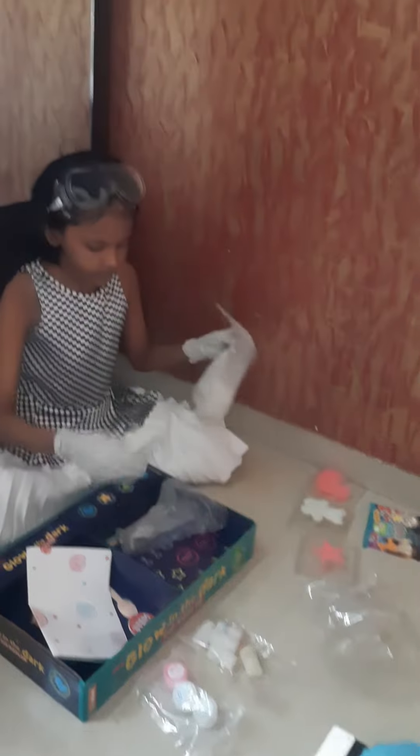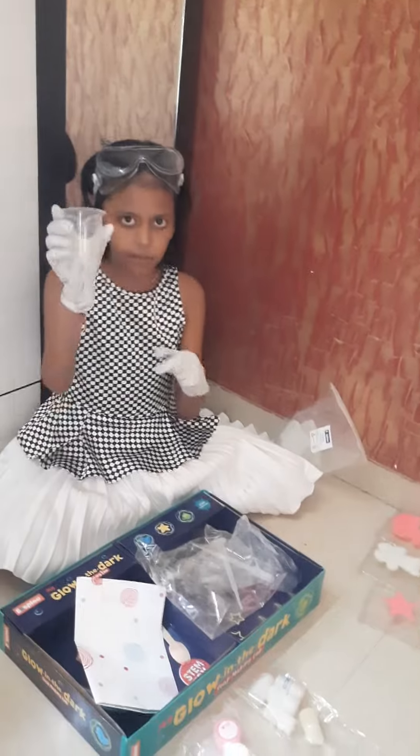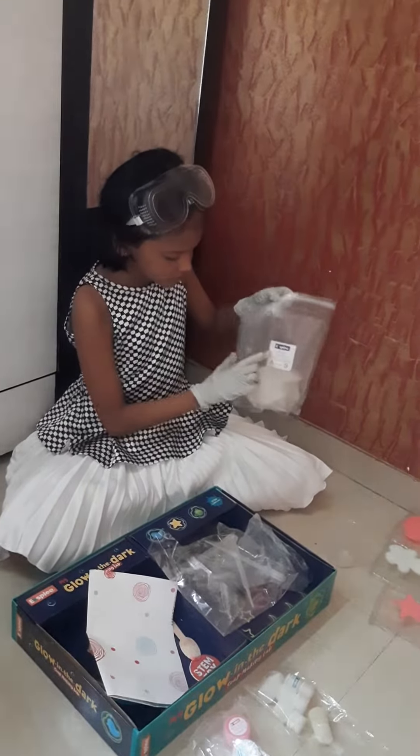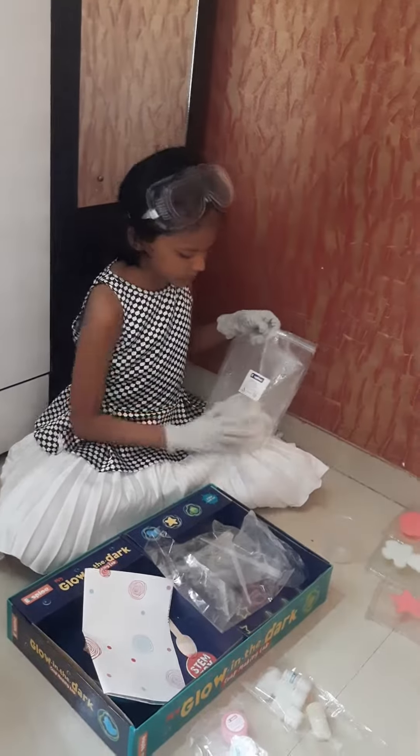you see in one of these packets, you will see a beaker. And you put this beaker, and here is a soap base — you might put 3 or 4 soap bases in this.